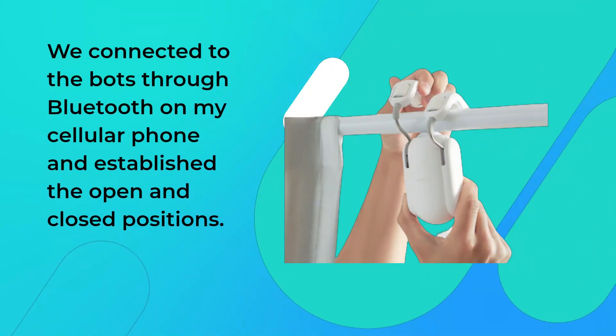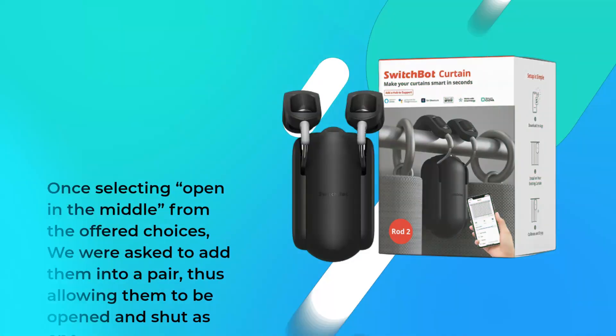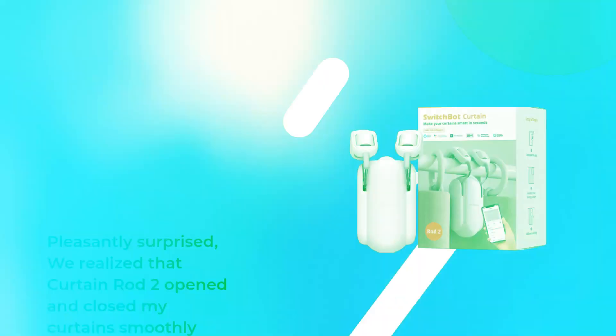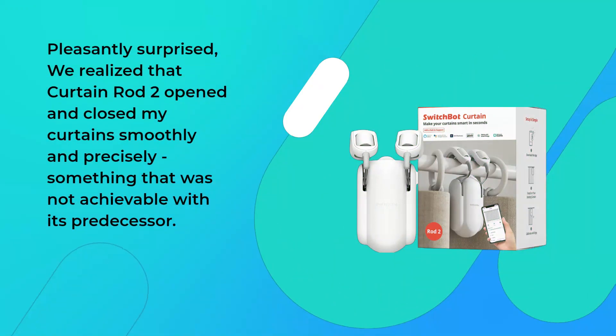We connected to the bots through Bluetooth on my cellular phone and established the open and closed positions. Once selecting open in the middle from the offered choices, we were asked to add them into a pair, thus allowing them to be opened and shut as one. We realized that Curtain Rod 2 opened and closed my curtains smoothly and precisely, something that was not achievable with its predecessor.